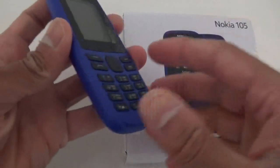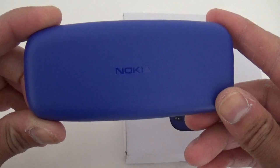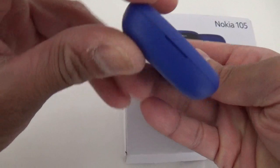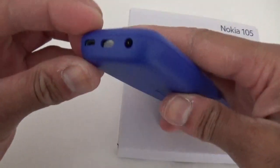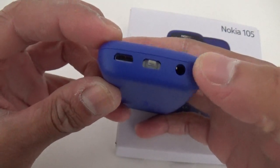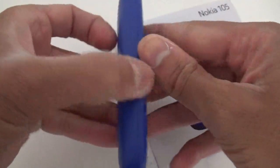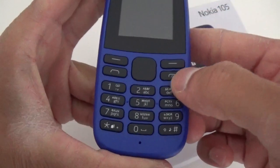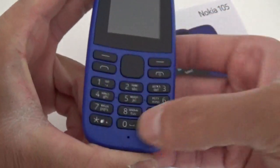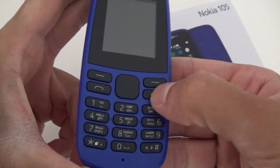I'll just describe the phone quickly. It's a nice plastic — it's a very cheap phone, so I wouldn't pay more than £20 to £30 for it. That's the headphone port, this is for the charger, and that's the flashlight. There's no camera on this phone. Buttons are okay. It's a cheap plastic material — it doesn't leave any marking or fingerprint marks, which is good.